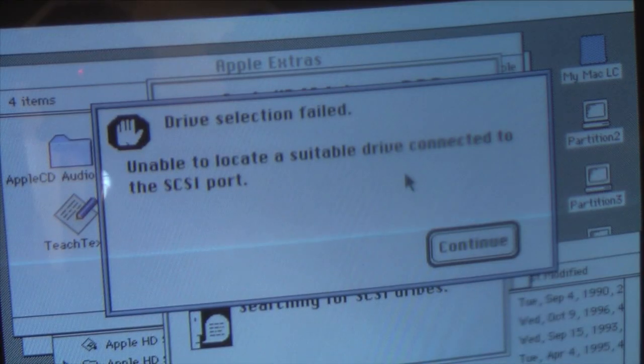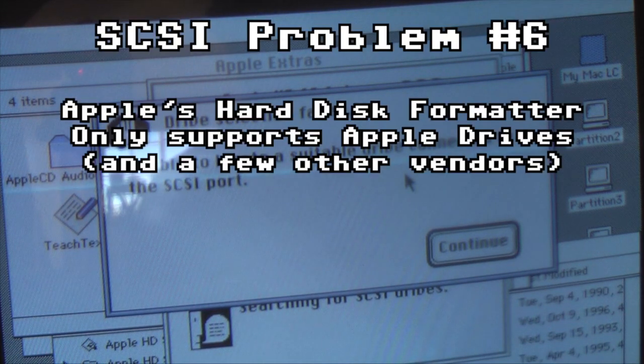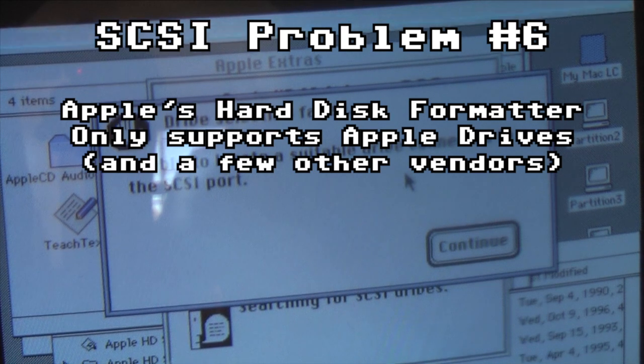And now on to the last, but what I think is one of the most serious problems with SCSI hard drives on vintage Macintoshes — compatibility. Apple's provided formatter utility won't recognize most hard drives. So I decided to look for a solution to all of these problems, which is in the form of solid-state storage.